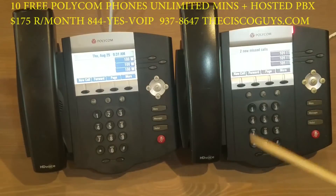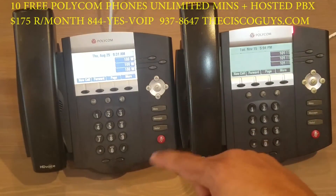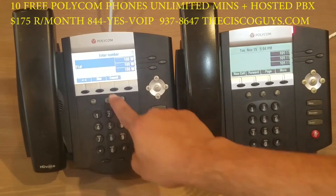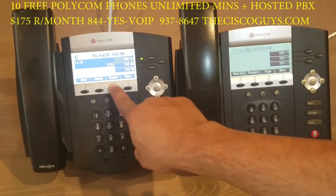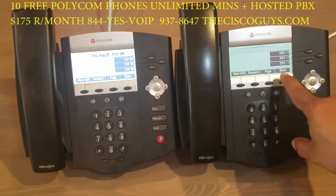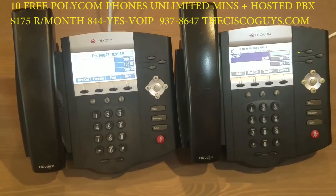Hit transfer again. Now from any phone in the system, dial 71 and the call that was just parked will be connected with the outside caller. Another way to pick up a parked call: hit 'more' and you will see keys that are associated with each parking spot. Hit any parking key associated with the call you want to pick up.